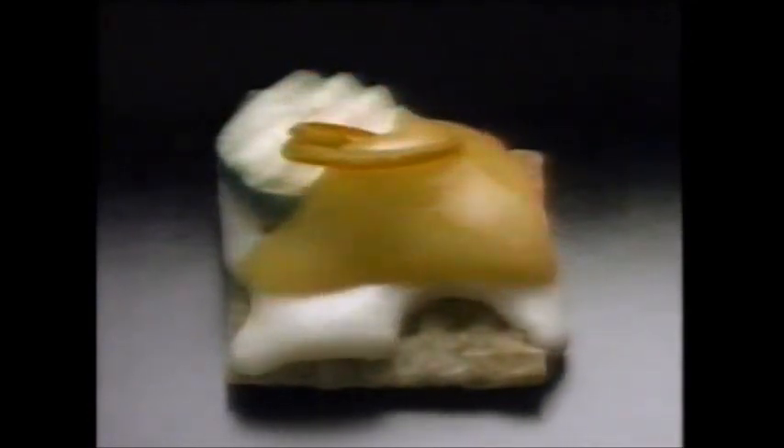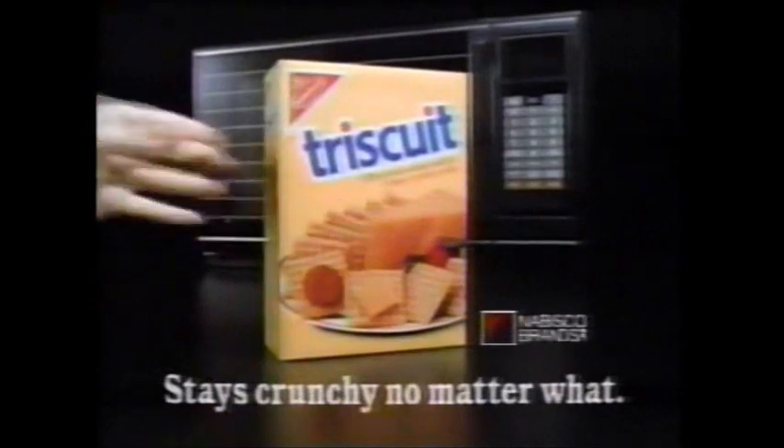No matter how you top it, there's no way a microwave will take the crunch out of a Triscuit. No way. Triscuit in the microwave stays crunchy no matter what.